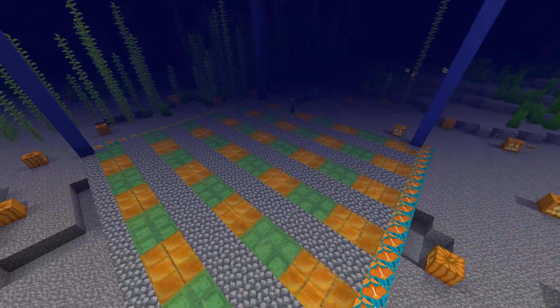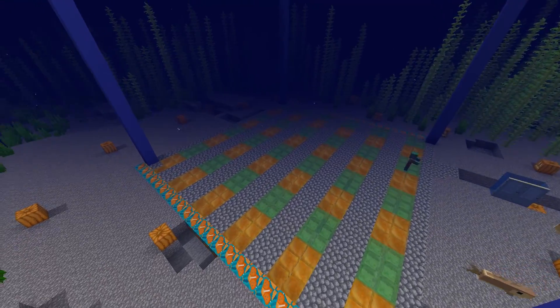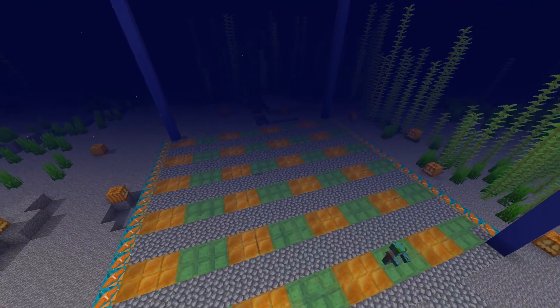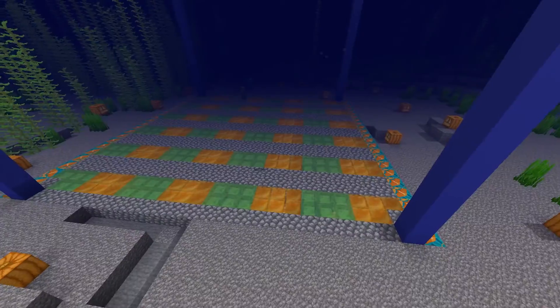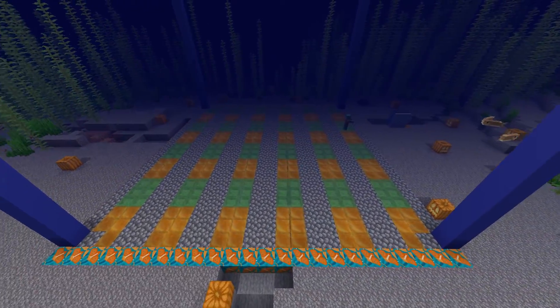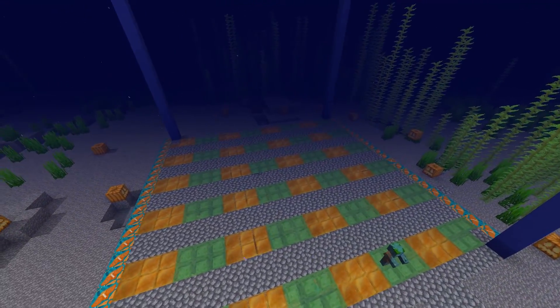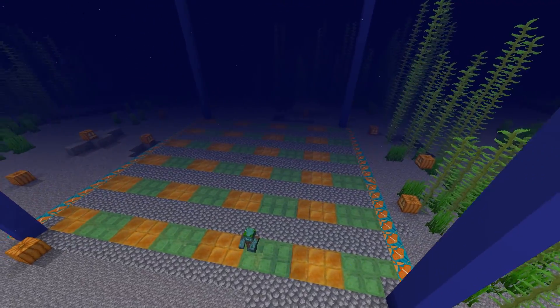Hello guys, today I am going to show a creative and fun way to dry out an area in the ocean. Traditional methods include dropping sand to make boxes and then using sponge. Another method is a simple flying machine that goes side by side for one layer, then drops another layer and goes again and again, which takes a bit of time.